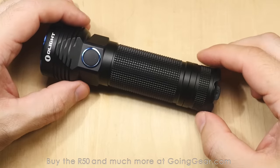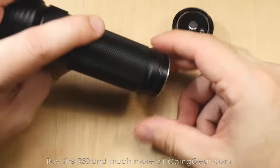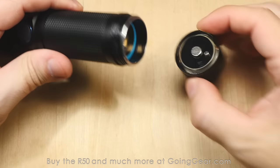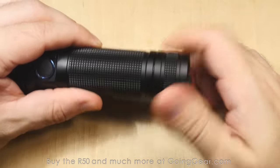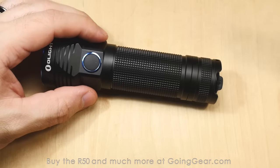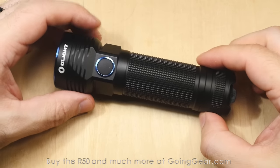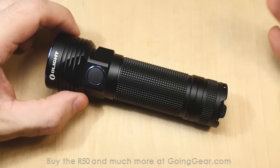You got the XHP50 LED down in there, and it actually comes with the battery. This is a rechargeable light — it comes with a 26650 battery. This one is a customized battery with the positive and negative on the end, because they have the charging in the tail cap. I've had people tell me you can use other brands' batteries in the light, you just won't be able to charge them inside the light — not really a big deal. It comes with the battery, it lasts a really long time. There are lithium-ion batteries rated for 500 charges, and you can get replacements pretty easily and inexpensively. If you do need a replacement, we have them in stock at goinggear.com.